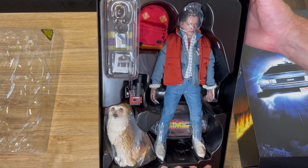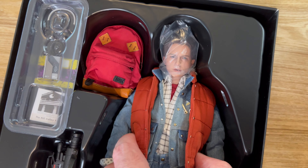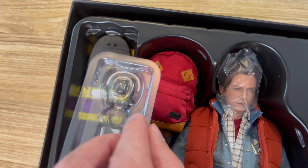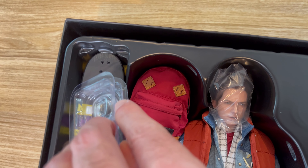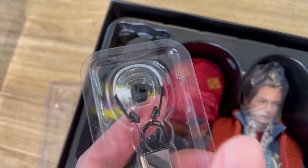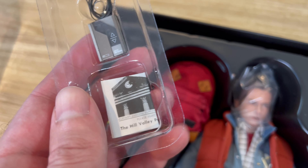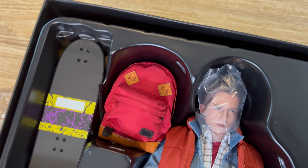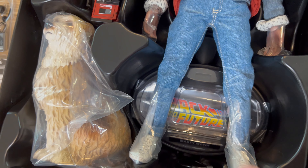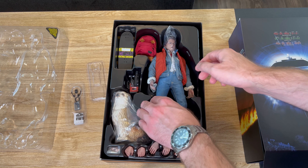Once you remove that, here are the figures in the packaging. This set looks absolutely fantastic. In addition to the Marty figure, you get his red backpack, his skateboard, his digital watch, headphones, his tape player, a Hill Valley newspaper, a camcorder, his base, and three pairs of additional hands.